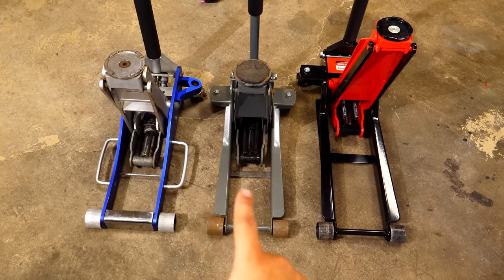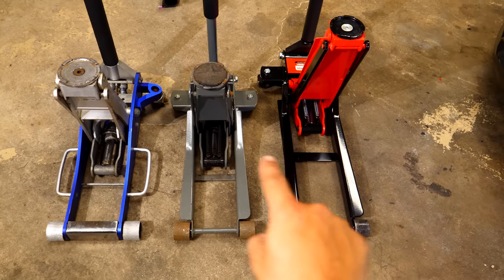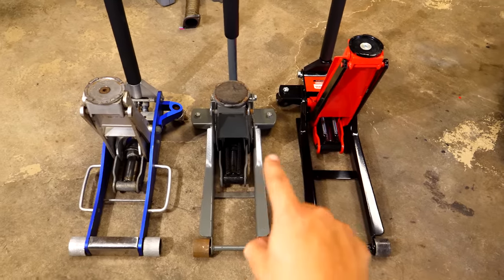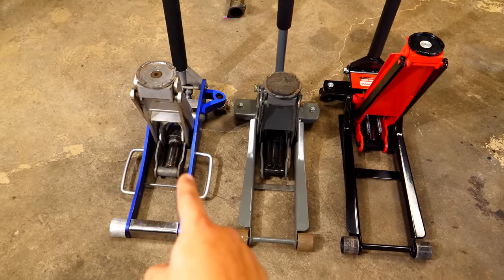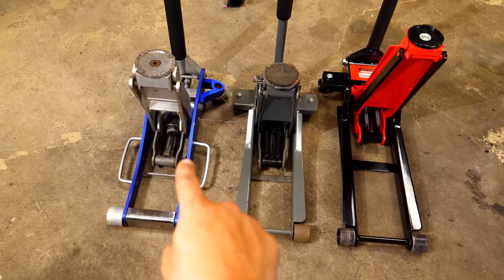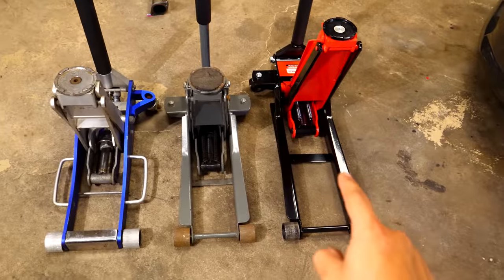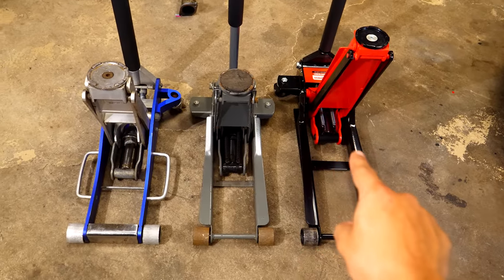Both of the other jacks aren't bad setups, but they don't quite compare to the Sunnex super low profile jack, which gets lower, gets higher, and is overall the better jack. That said, the steel one is smaller and weighs less, and so does the aluminum one. If this gets pretty close to the same low height as the Sunnex but doesn't get as high, the smaller size is a plus. The aluminum one is great for transport — say you're going to the track — you'd want to bring that instead. But if you're just doing work at home, this guy here is the way to go.